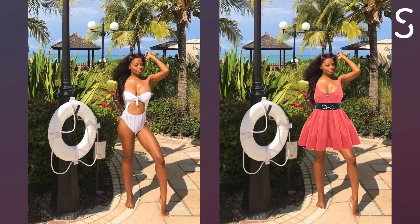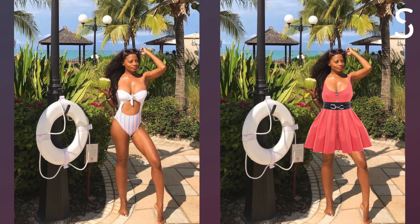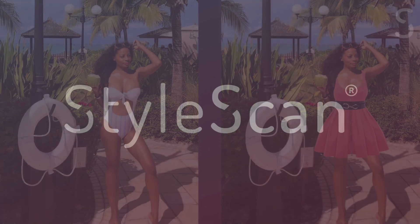And just like that, your photo is now ready for Instagram or any social media site. StyleScan.